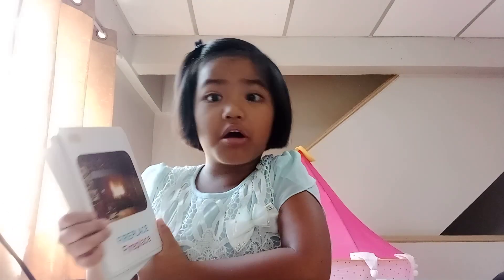Hey guys, it's YouTube time! Today I'm gonna continue about the words from smart flash cards. Now let's get this thing started.